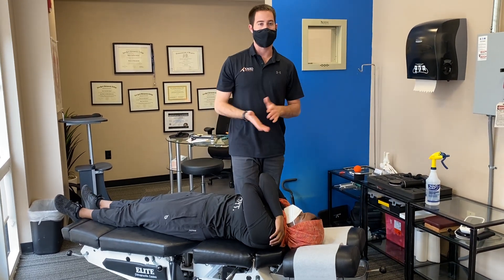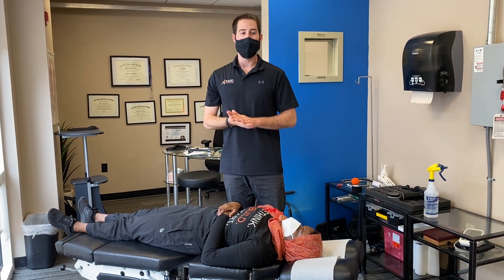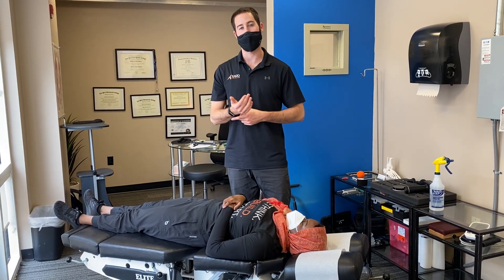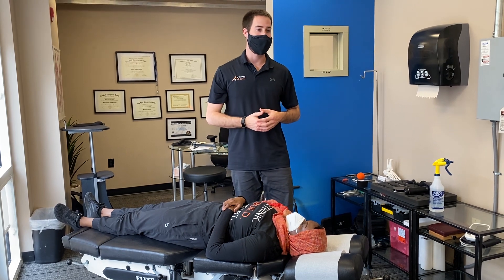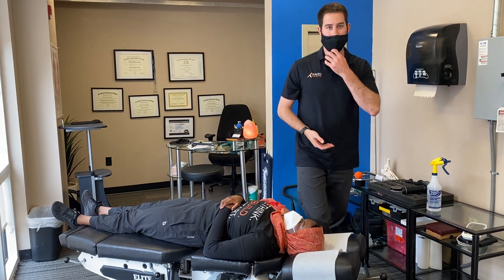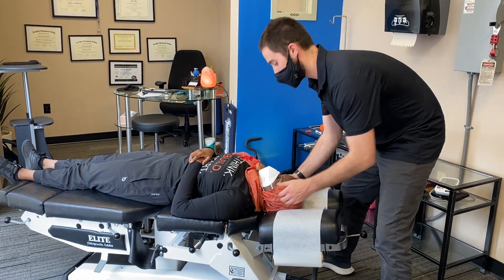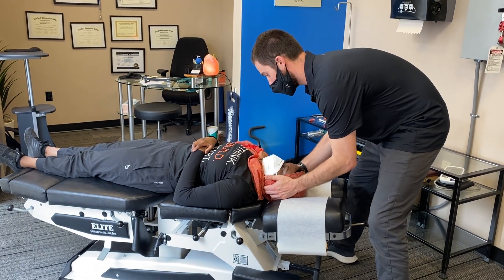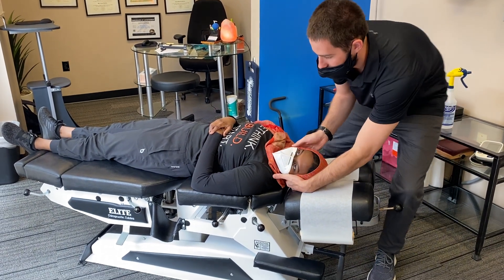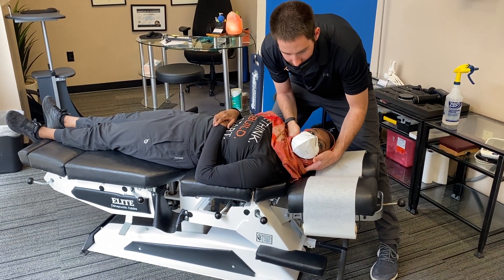Finally, we'll do some cervical adjusting. Cervical adjusting can be done in a variety of different ways — one being the Thompson drop technique, though that's not the one we classically use here. Most commonly we do what we call a diversified adjustment, either supine or seated in the chair. As she is lying supine, we'll demonstrate that. Once again, thorough palpation and thorough physical examination and history are taken to determine what we want to adjust. After some joint play motion palpation to find the segment that is restricted, we apply a little tension and just a little force right there.